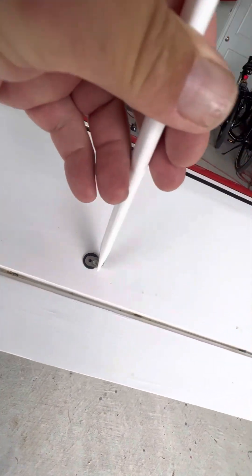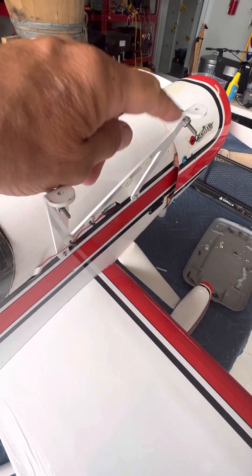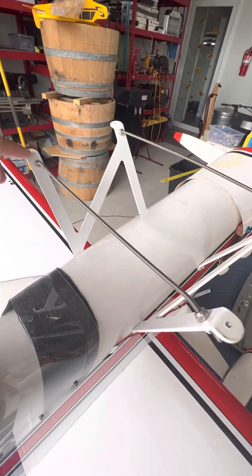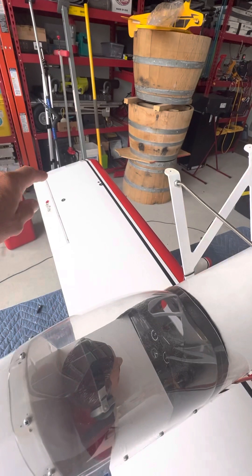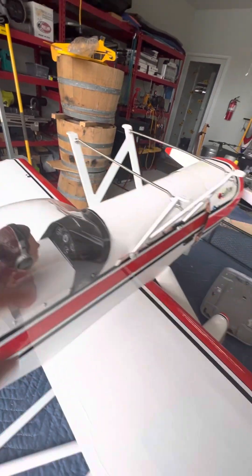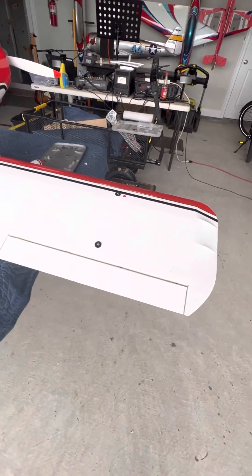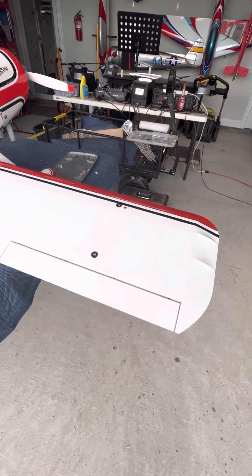These are held on with 4-40 screws. There's 1, 2, 3, 4, 5, 6, 7, 8 that hold the top wing on. And the bottom has 1, 2, 3, 4. So altogether there are 12 screws that hold the top wing to the bottom.